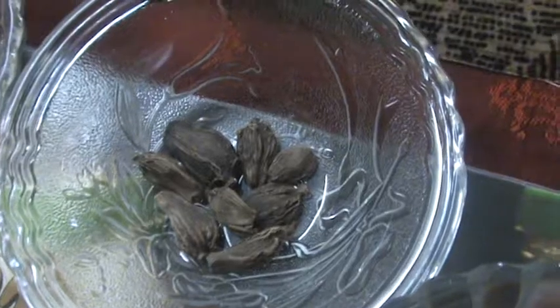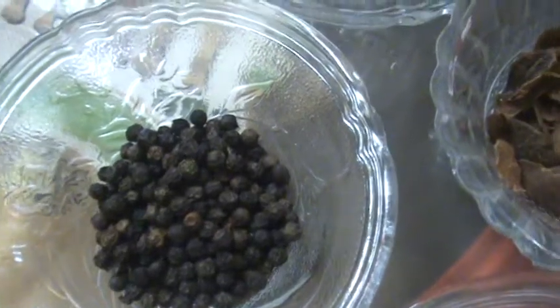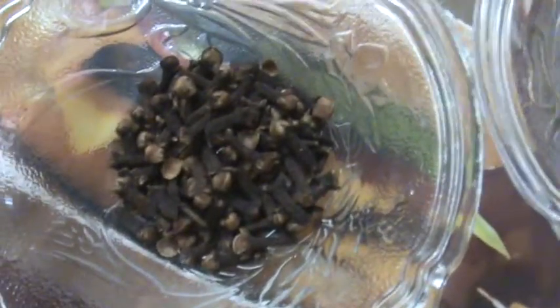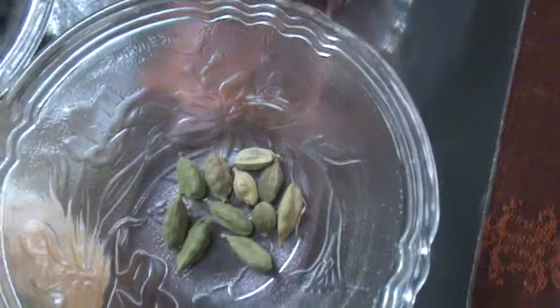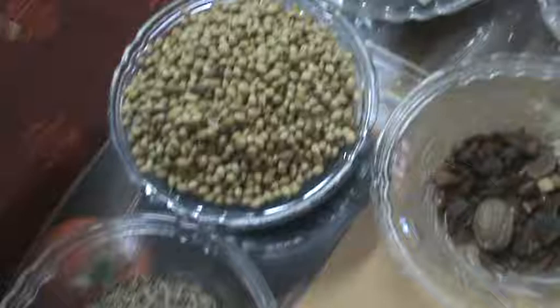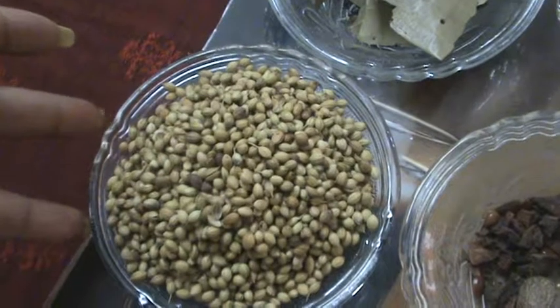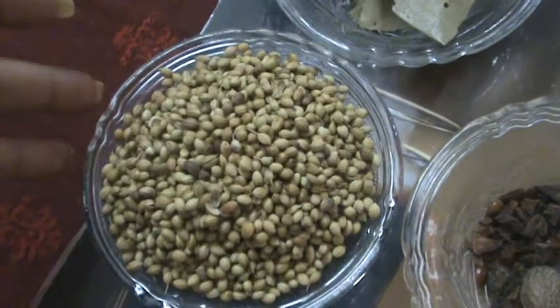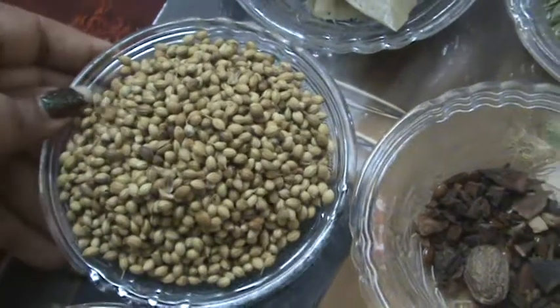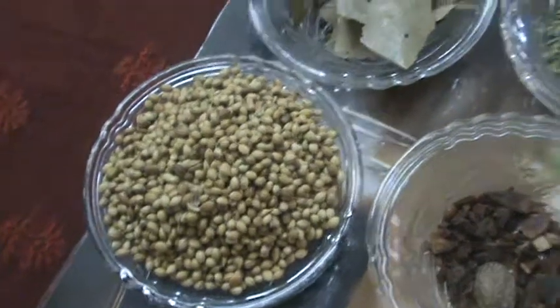Six to seven brown cardamom, one tablespoon of black pepper, one tablespoon of cloves, eight to ten green cardamom, half a tablespoon of mace, and around four to five tablespoons of coriander seeds. These are all the ingredients.